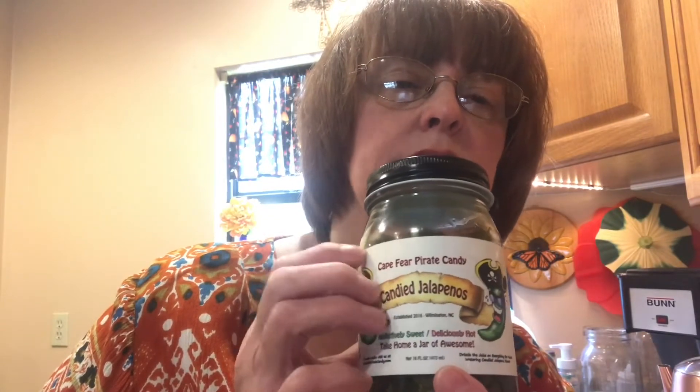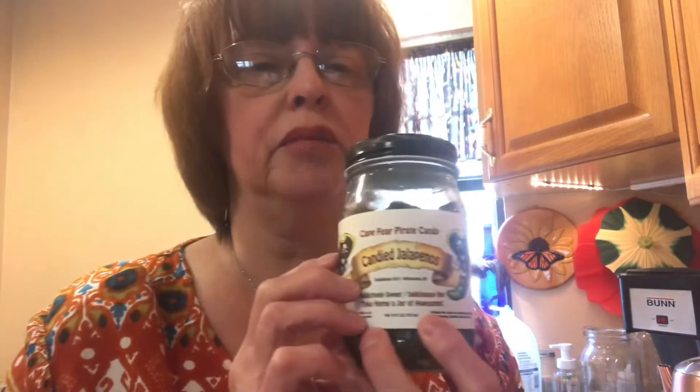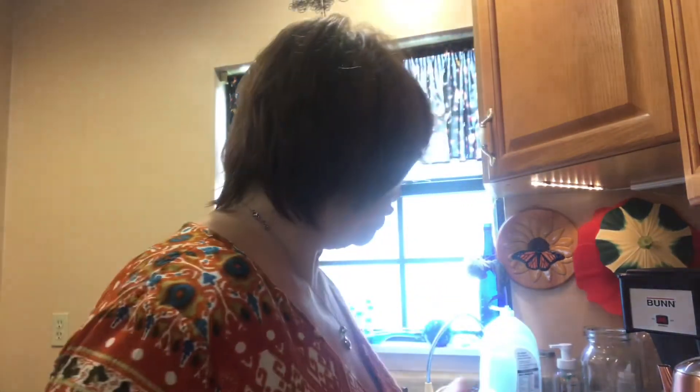I have these candied jalapeños that my son Ryan and daughter-in-law Kara got us when they went to Branson. We're going to use these as our jalapeños — you can also use fresh jalapeños, just chop them up and clean out the stem. We're also using Philadelphia cream cheese and shredded sharp cheddar cheese, which I haven't shredded yet.